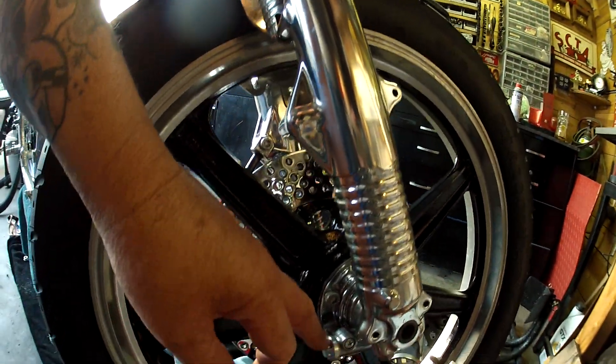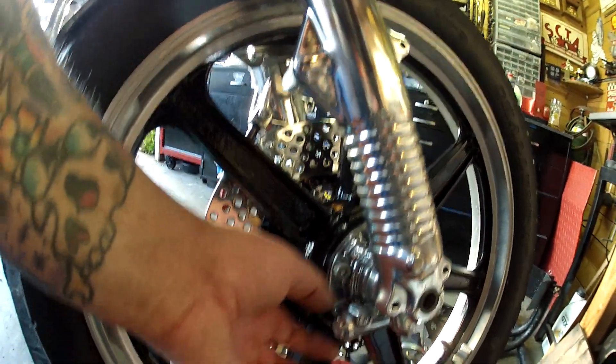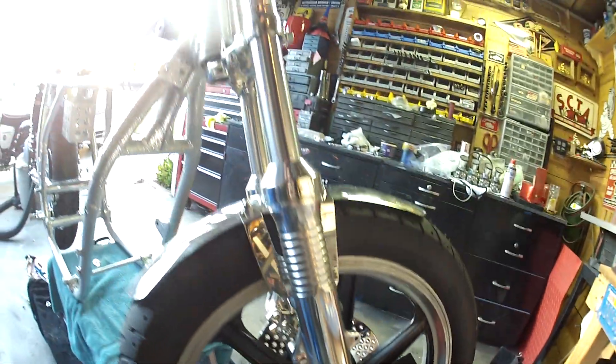Blanked off the speedo cable drive because I want to keep that there anyway, but blanked it off because this doesn't need a cable.